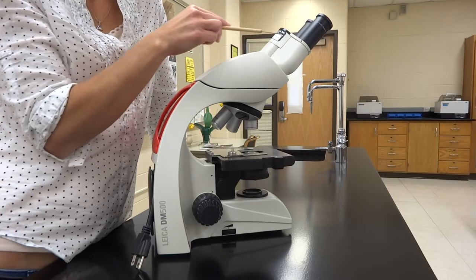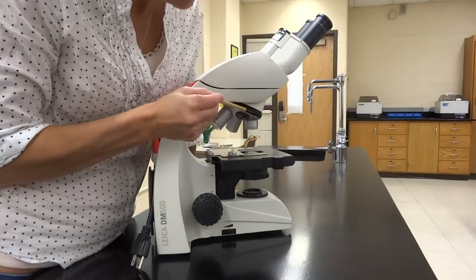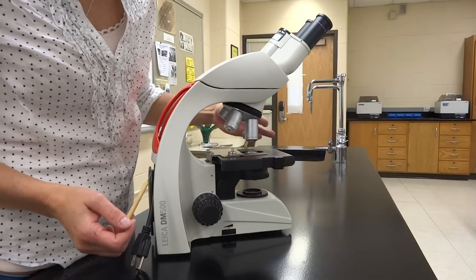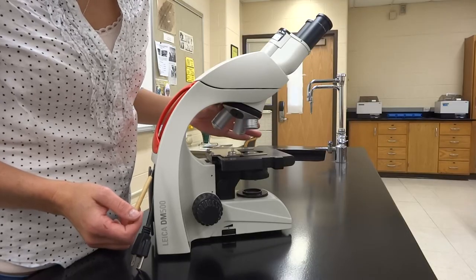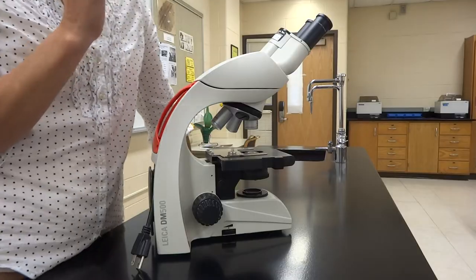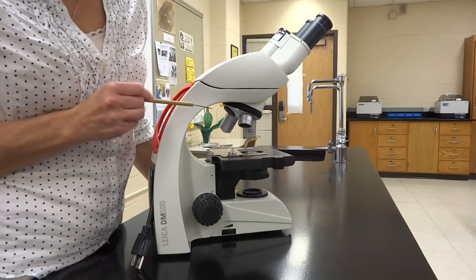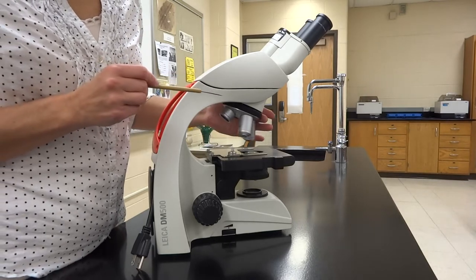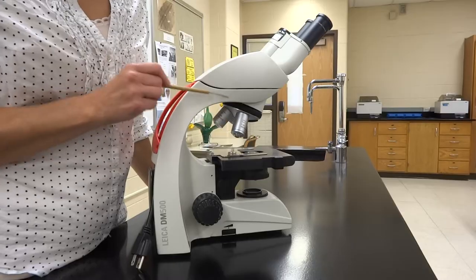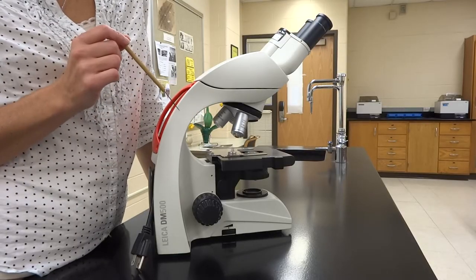The next thing we're going to talk about is the nosepiece. Our nosepiece is rotating and has three different objectives on it. In more advanced classes you may have a fourth, which is an oil immersion lens. We have three: the 4x, which is the smallest and gives us scanning magnification; the 10x, which is the longer yellow one; and the high power 40x, which has a little blue stripe. These add extra magnification to whatever we're looking at on the stage.